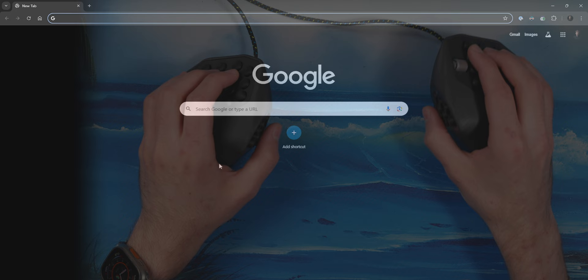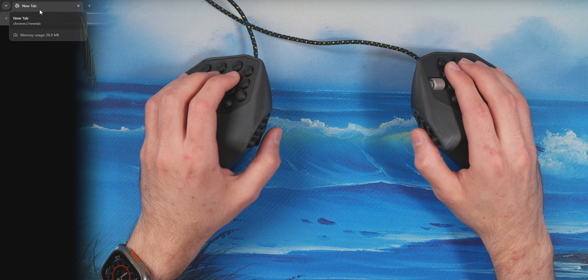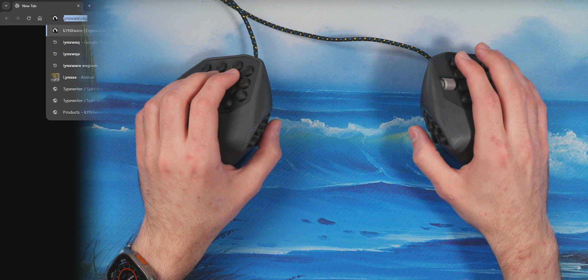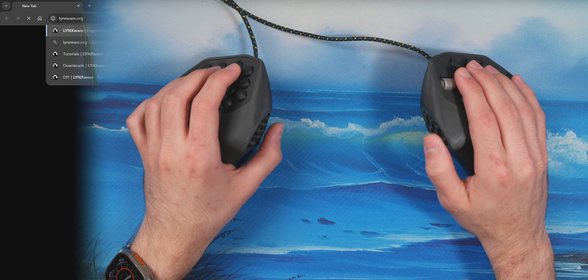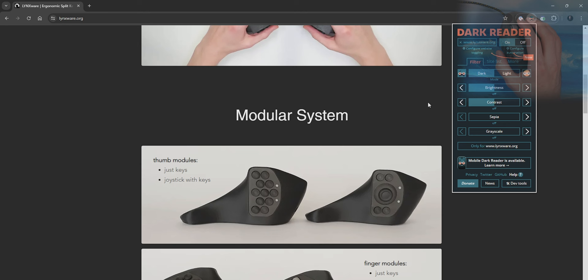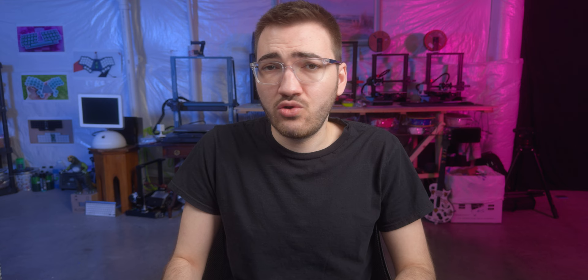Right now I'm on my computer moving my mouse with the actual board. So the right half is my mouse — left click, middle click, and right click on the upper button. We're going to attempt to go to lynxware.org — I'll type that in and press enter on the thumb button to get to their website. Scrolling down, you can get an idea of the modular system. There are different configurations — like a joystick on the left half, which would be cool. They have videos on their channel showing gaming with it, using the joystick as WASD while mousing with the right hand.